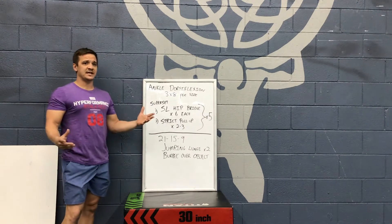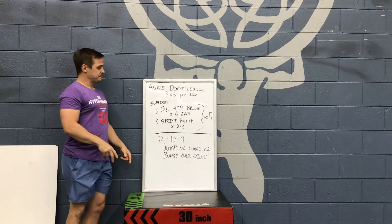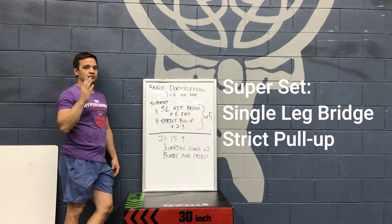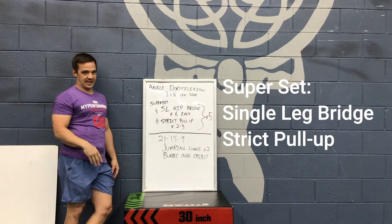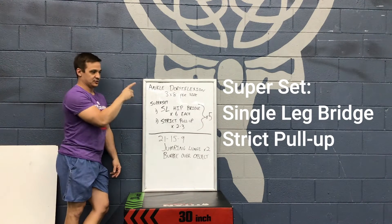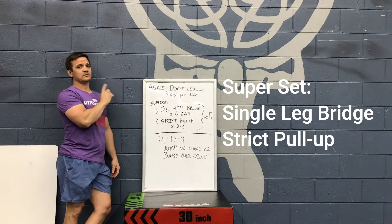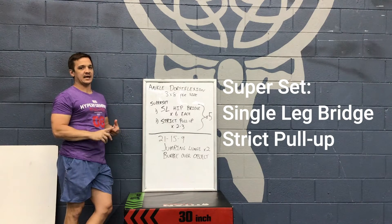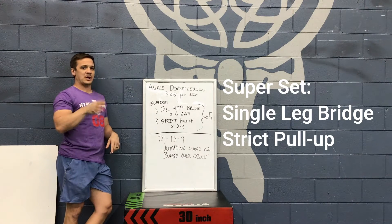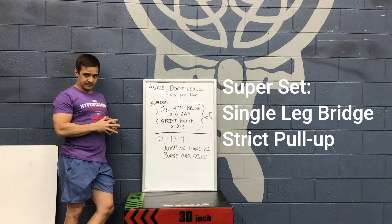The strength piece for today is going to be a superset. What superset means is you're going to do number one and then go right into number two. Rest as needed in between sets. You're going to do five total sets of this superset — exercise one into exercise two, rest as needed. The first one is going to be a single leg hip bridge and a strict pull-up. So we're going to do a single leg hip bridge, six repetitions each leg, right into strict pull-ups.